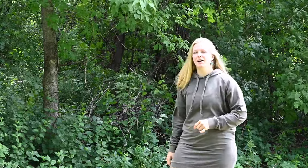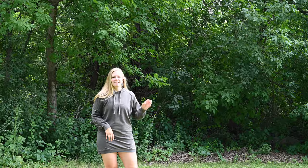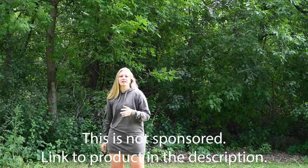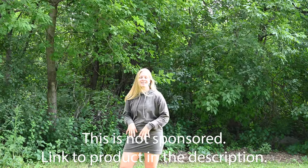Today I'm making a little bit different of a video. I'm actually going to review a sleeping bag that I've been using recently. I got this sleeping bag about a year ago, so I have a year's worth of camping stories with it.